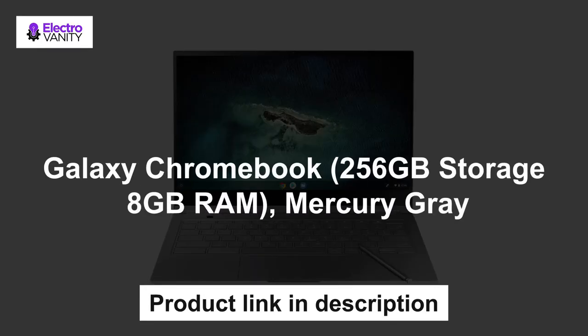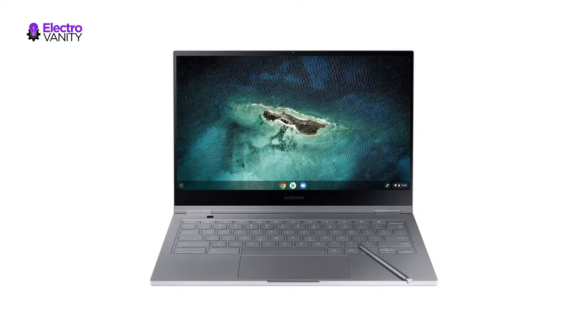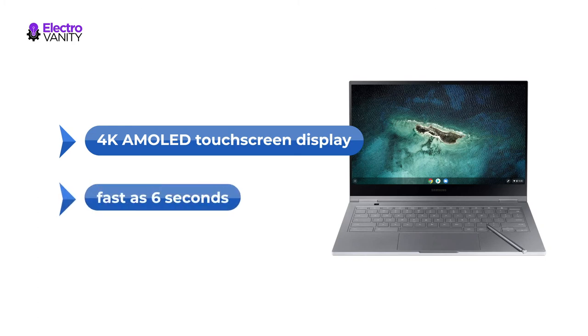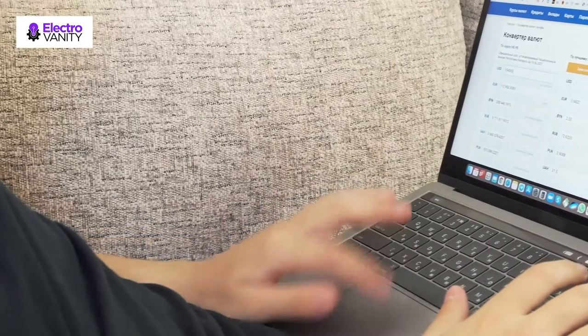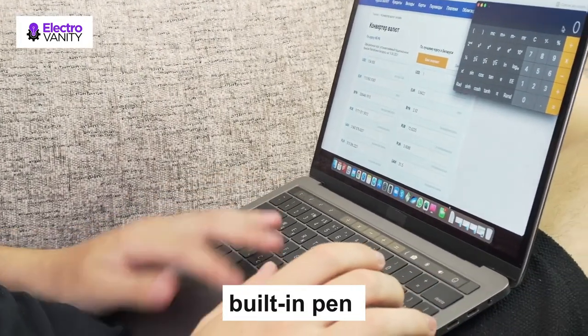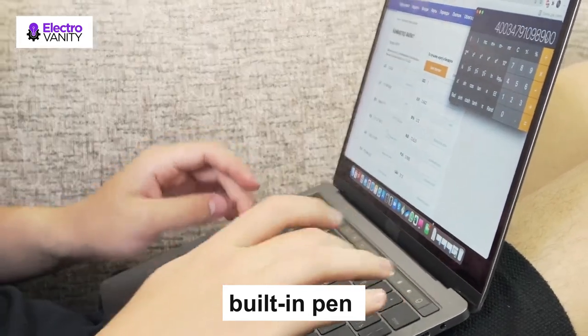Last but not the least, the Galaxy Chromebook with 256GB storage and 8GB RAM in Mercury Grey. Experience superior picture quality and fully expansive color contrast and depth with the 4K AMOLED touchscreen display. Boot up in as fast as 6 seconds and hit the ground running. Get ample storage with 256GB SSD and work, play and multi-task seamlessly. Take notes, sketch ideas and edit documents easily and accurately with the built-in stylus that fits seamlessly into the Chromebook's ultra-slim design.